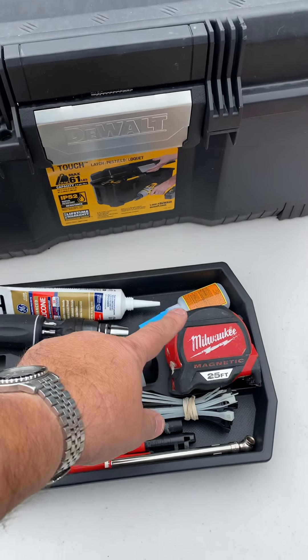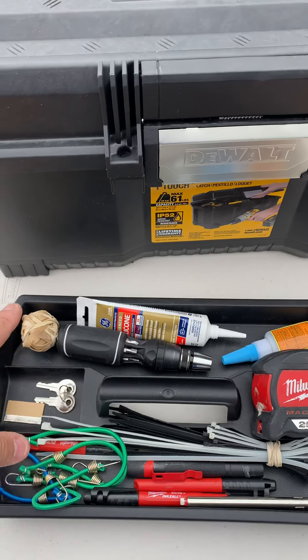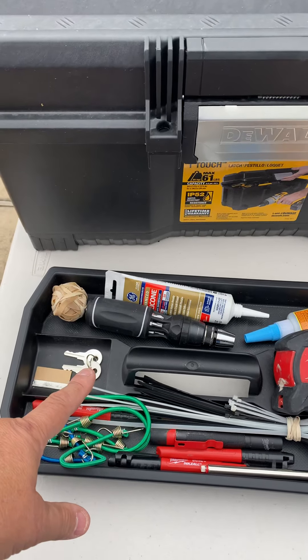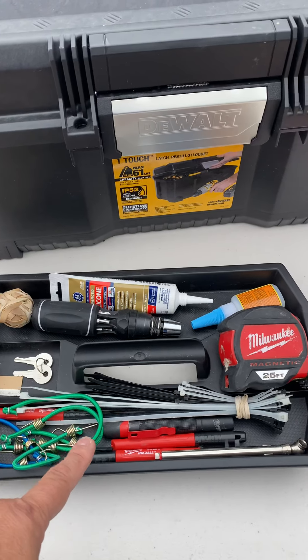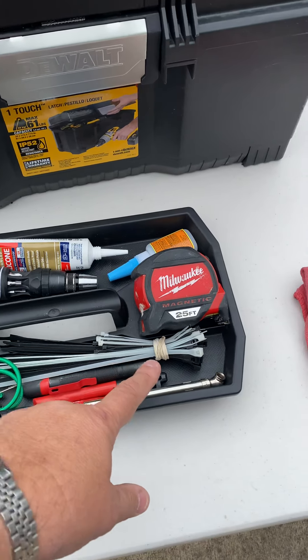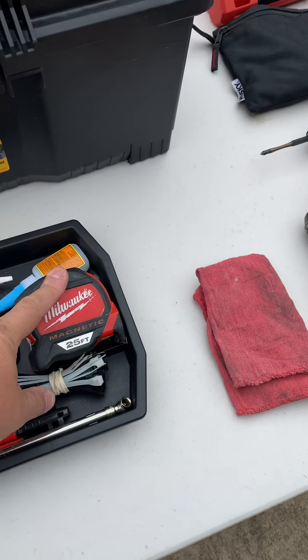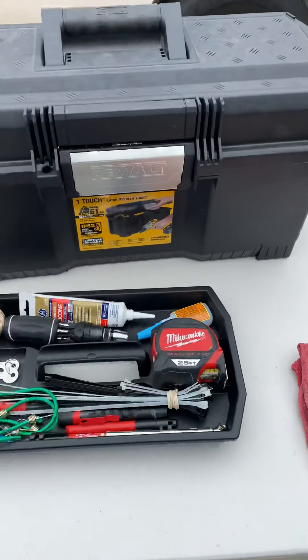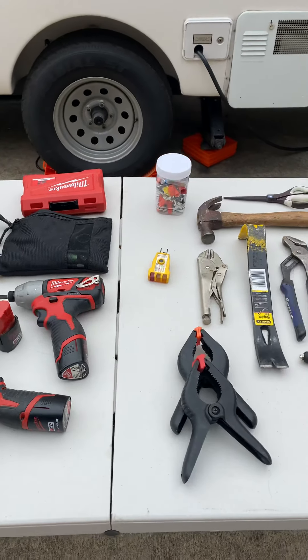In the tray here, I've got some Gorilla Glue, some caulk, a screwdriver with multiple tips, rubber bands, some spare 751 keys, a razor blade, some little bungees, a flashlight, a Sharpie, a tire pressure gauge, zip ties, and of course a tape measure. So that's my tool kit.